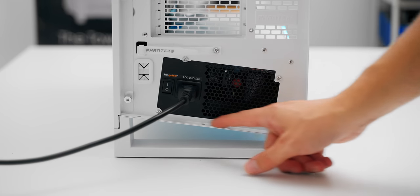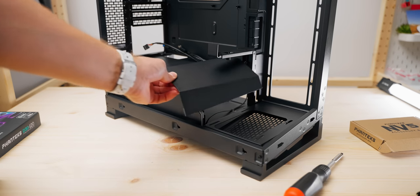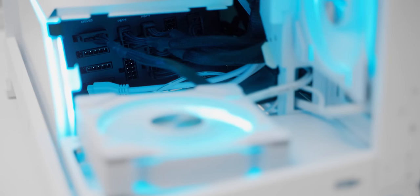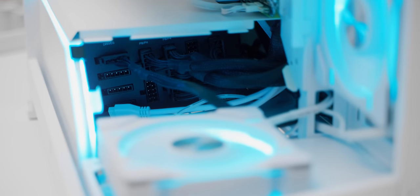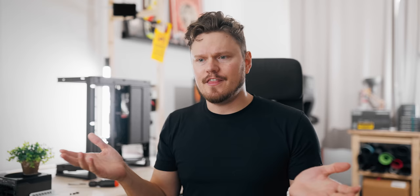The PSU mount is angled, so it just slides into position and you can remove the front cover to access your cables. In theory it's a good idea if you want to replace a cable without removing the power supply entirely. But if the power supply is fairly short, you're going to have to go in fairly deep, so I think it'd be easier just to take the power supply out.